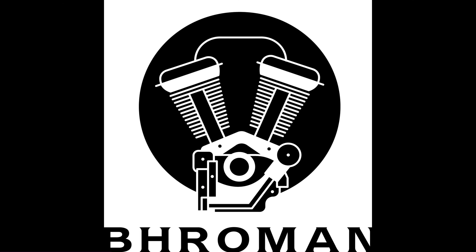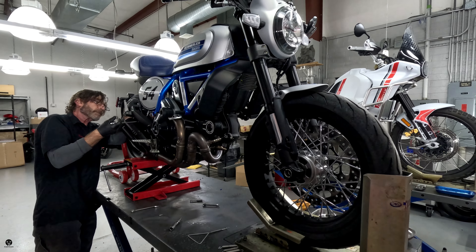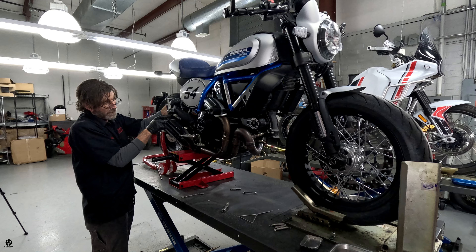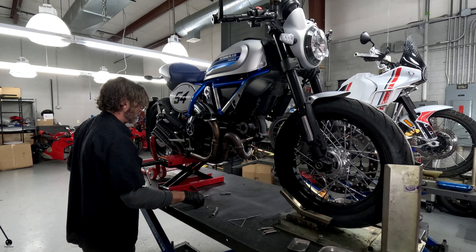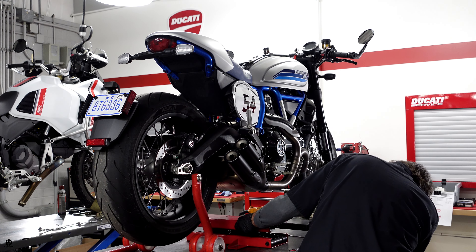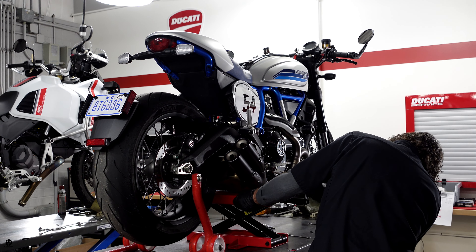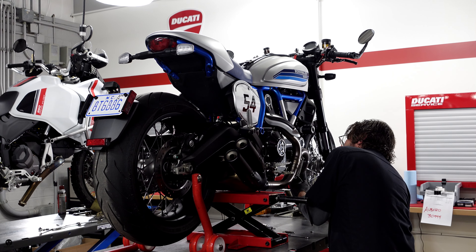Hi, Troy. Hello. We're going to start off with — and by we, I mean Troy — he's going to start off with taking off the current stock exhaust. There's going to be a lot of bolts and screws and whatnot. He's got everything spread out and it's easy for him to pick stuff up. The exhaust has a big can underneath. We're going to use a little stand here to give some support so that it doesn't dangle off or break parts as we go along.